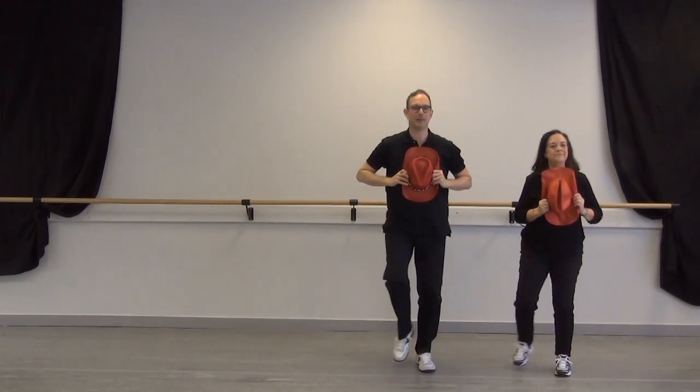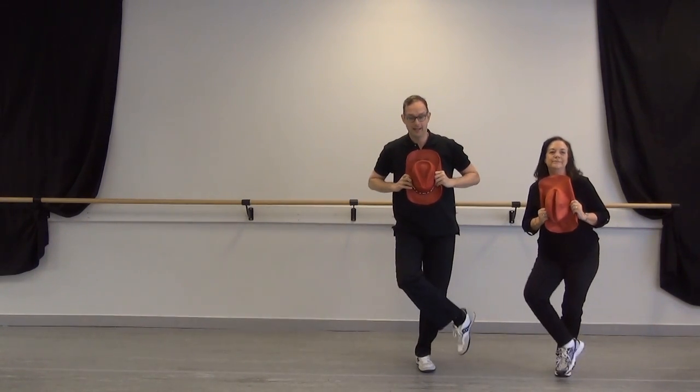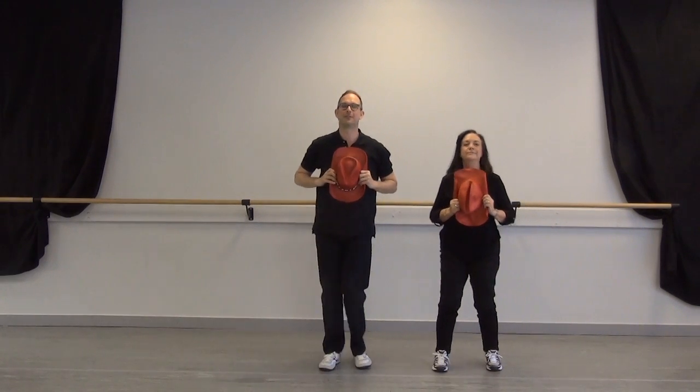Group three: double heel, double toe, and grapevine to the right. Bring it back home with the left, and grapevine. We flap our wings.